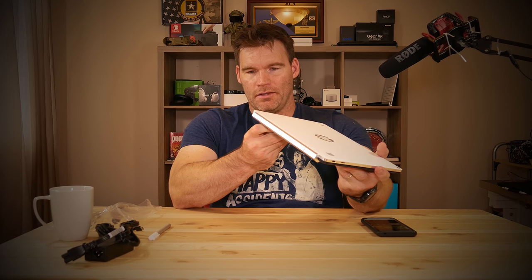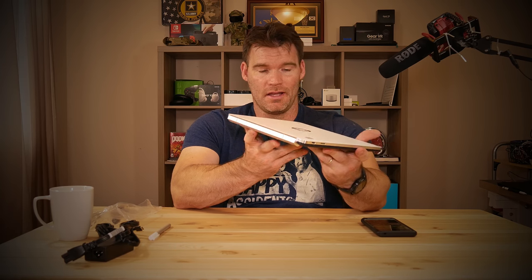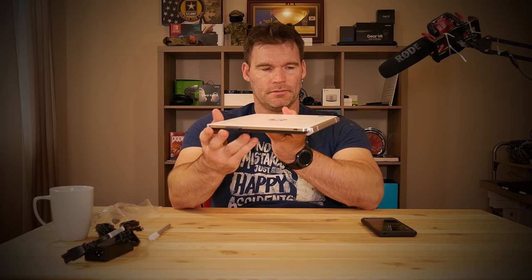Going around the sides, on either side you have a USB Type-C port — that's all the ports you get. You get one USB Type-C on either side, a headphone jack, volume rockers, and a power button.